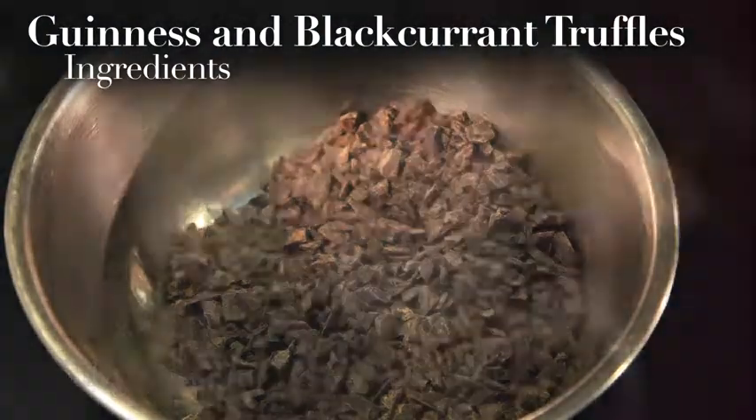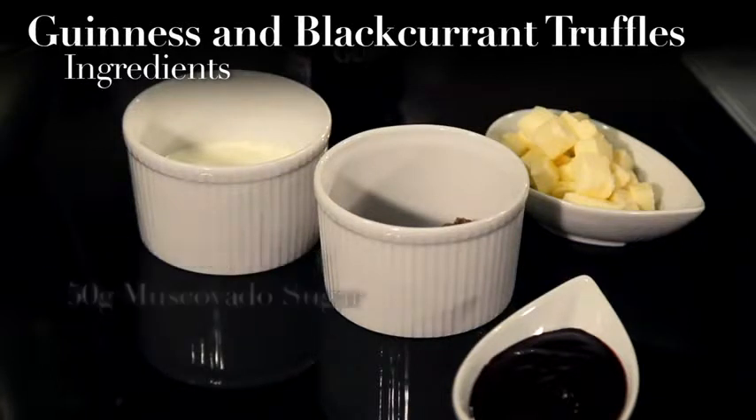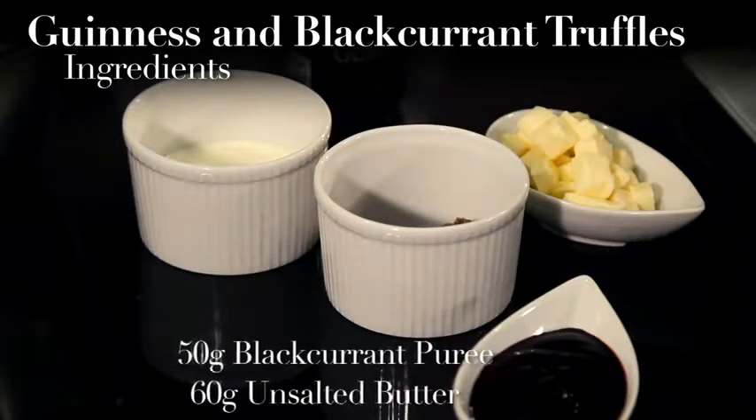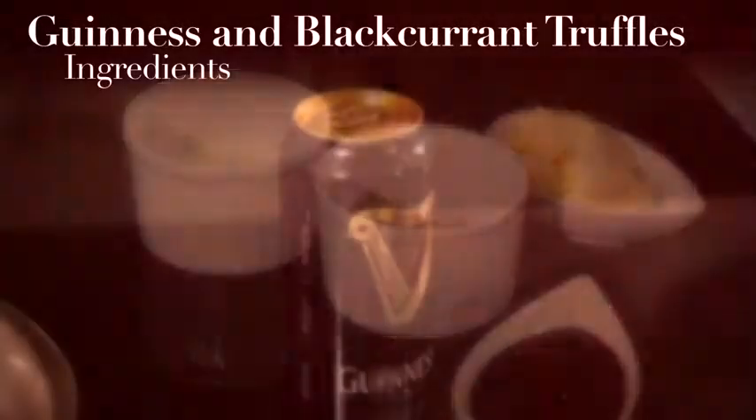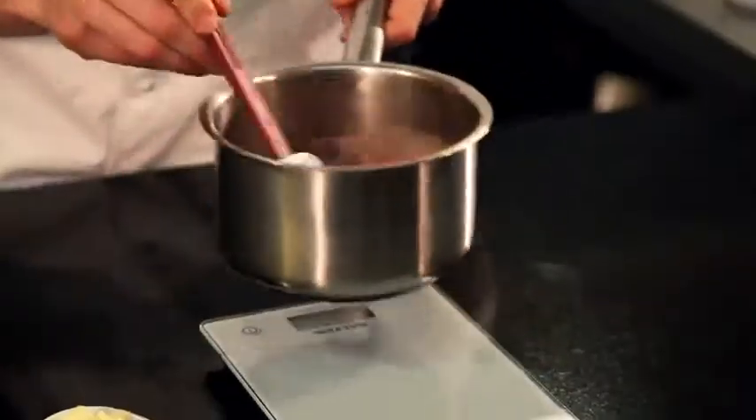We have Toscana 70% chocolate, some fresh whipping cream, muscovado sugar, blackcurrant puree, unsalted butter, and of course a can of Guinness. Give it a mix, then we bring it to the boil.